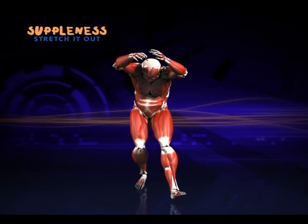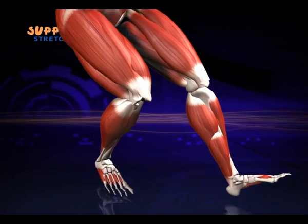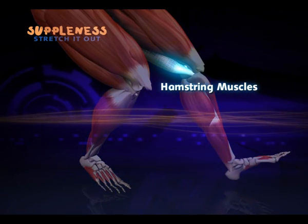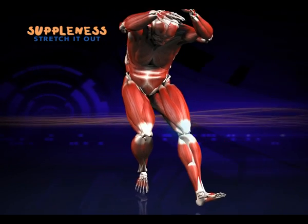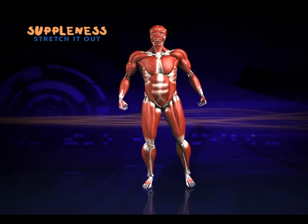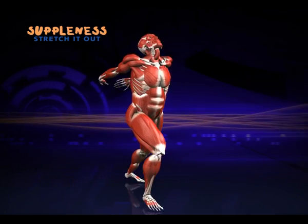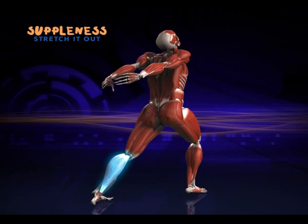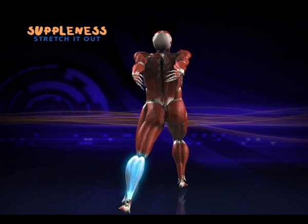Muscles work in pairs — when one muscle contracts, another relaxes. Your hamstrings bend the knee, while your quads straighten it. Back to the calves — you are actually stretching two muscles that together allow you to bend your knees and ankles.